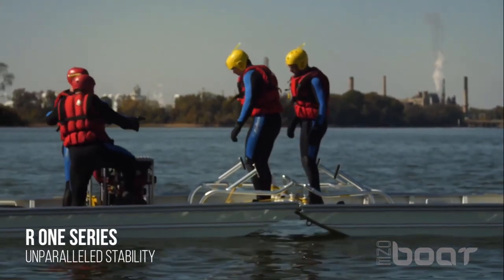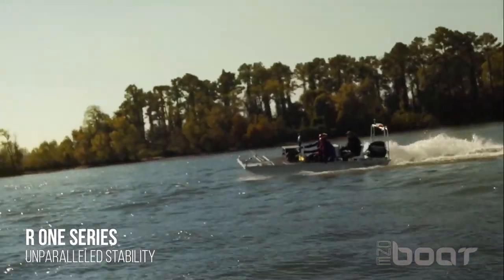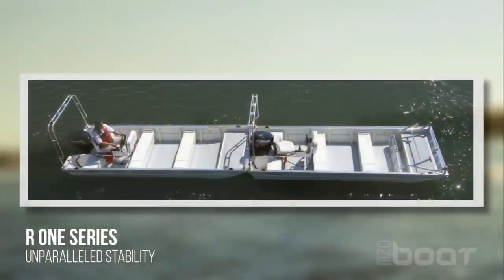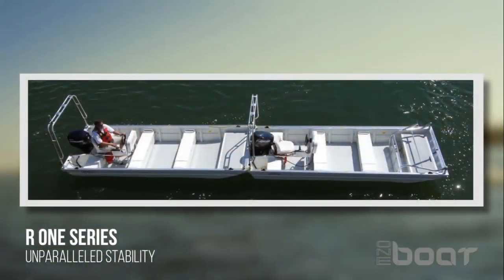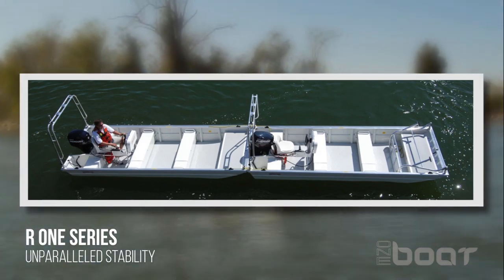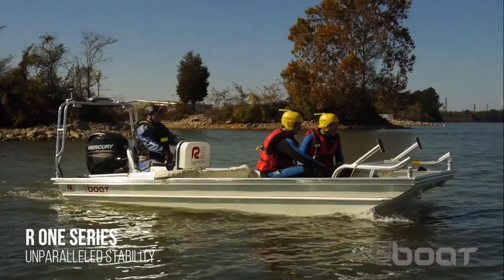The R1 series boat is not your typical flat bottom hull boat, suitable for a variety of scenarios. The flooring, bow seat and two stern seats are filled with US Coast Guard approved fuel resistant flotation foam, making the boat submersible but virtually unsinkable.